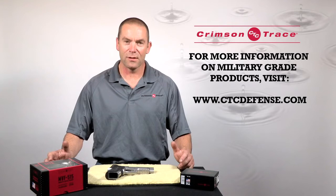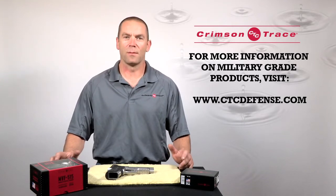What does this mean to you? Well, if you take your laser grips out in the rain, then you should have no problems whatsoever.